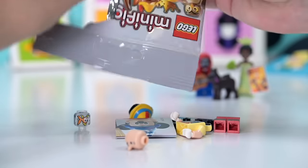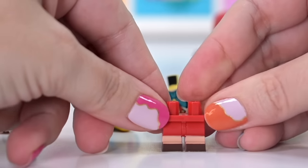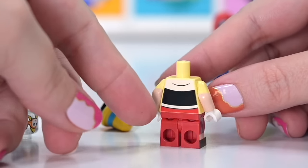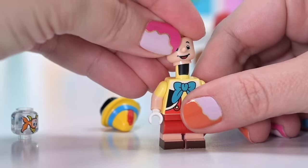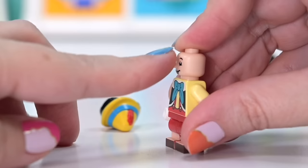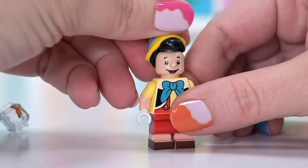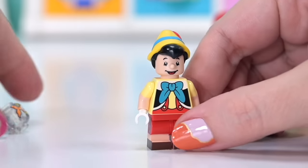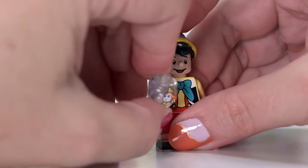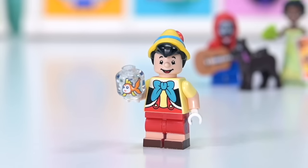We've got Pinocchio — I'm so excited for this minifigure. The head has an actual nose that's slightly rubbery, so if you stand on it, it won't impale your foot. I love that he's got a little nose that grows when he tells lies. He's also got Geppetto's goldfish — Cleo — as his accessory. Such a lovely little addition.